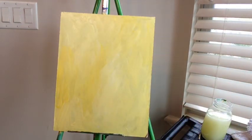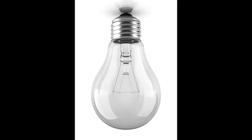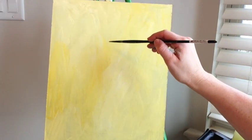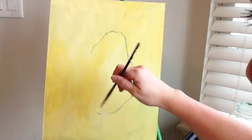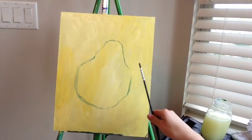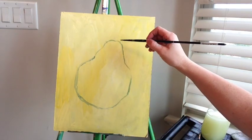My background is still not dry but that's okay, we can start sketching. A pear is like an upside-down light bulb, so if you have a hard time drawing it, just think of a light bulb — that might make it simpler. So we have our basic light bulb shape for the pear.